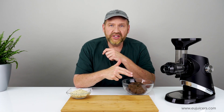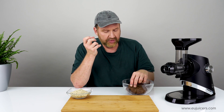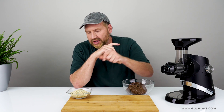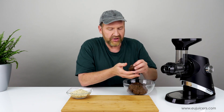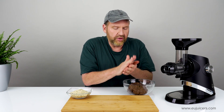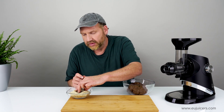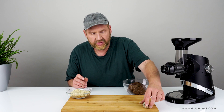So I've mixed it all together. The last step is a little messy — what you want to do is roll these by hand into little balls, and then roll them into shelled raw hemp seeds. That'll add a nice protein, a nice texture, and a really good flavor. Just roll them in your hand about this size.